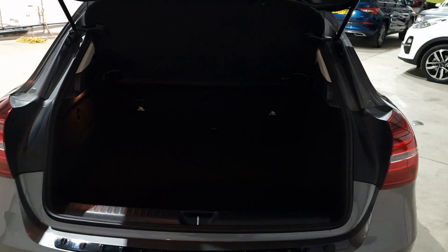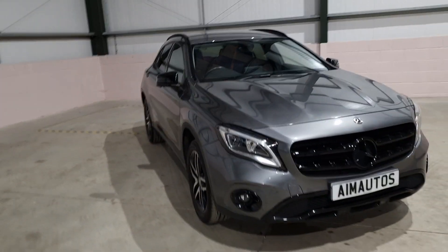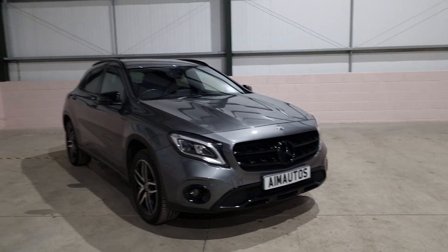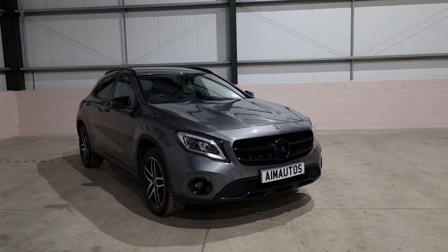The boot is massive and there's also an under compartment which can hide things away and give you additional space. These cars are absolutely incredible — they literally do everything you want a small SUV to do. With the addition of all the gloss black wrapping and detail on this car, it absolutely stands out from everything else.